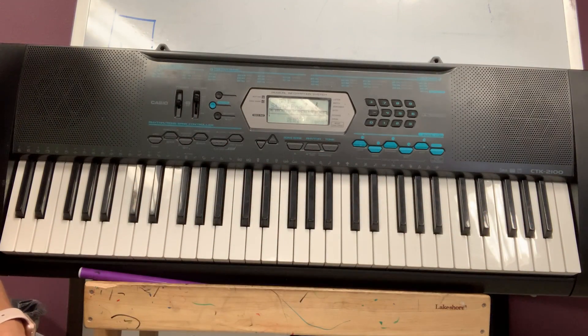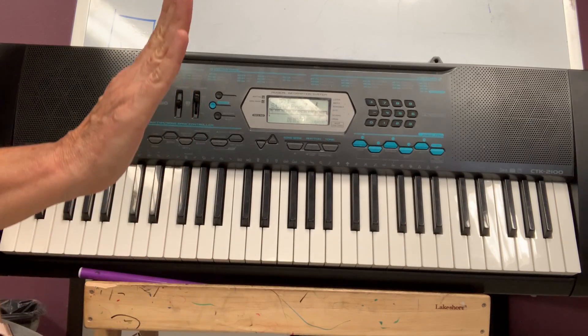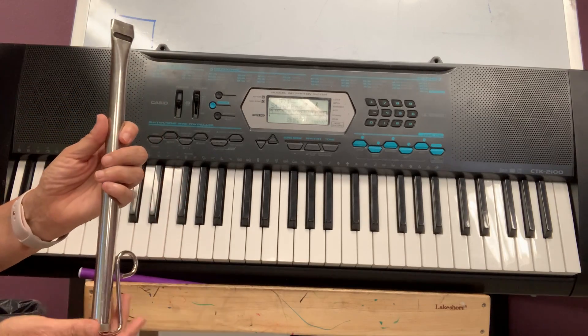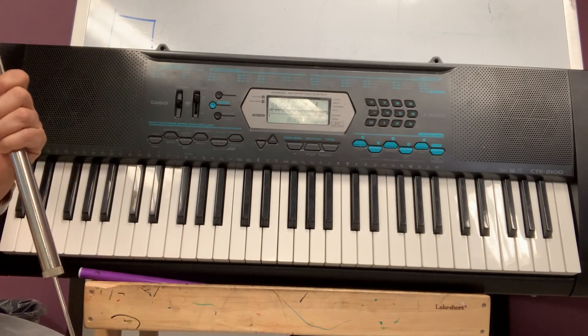But how can I make the sound go up? If I want to go up and then down. I have a special whistle. I want you to hear the sound. This whistle makes the sound go up and down. Listen to this.